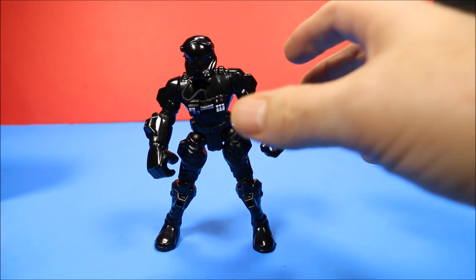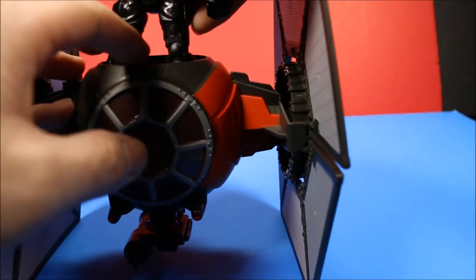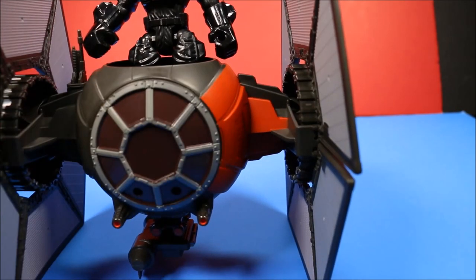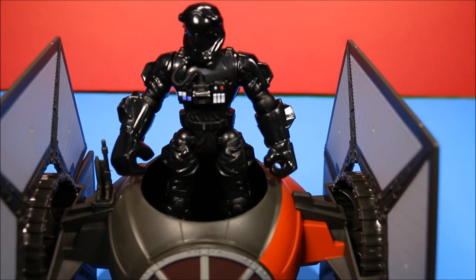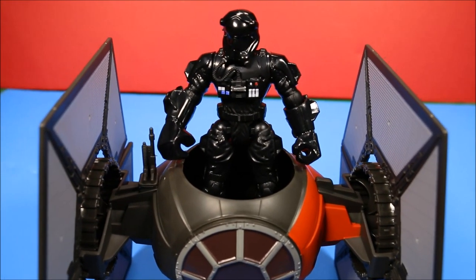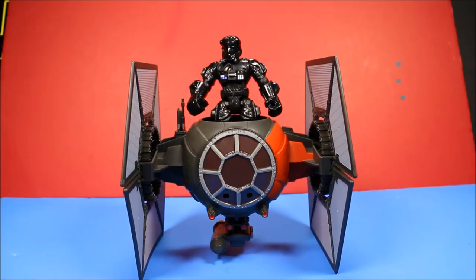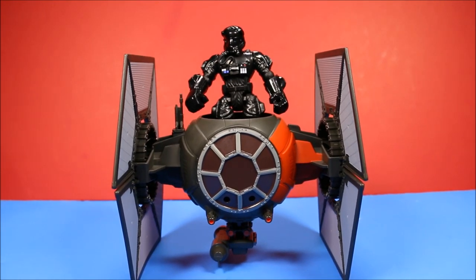Here he is all put back together. Let's take a look at how he actually fits into the TIE Fighter. That looks awesome. The only bad thing is he is comically oversized, which is very typical for Hero Masher sets.